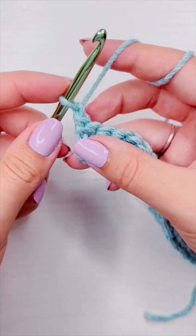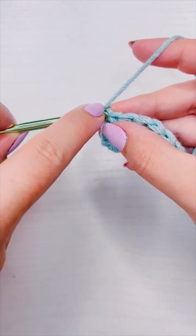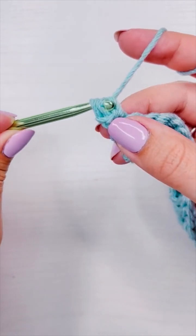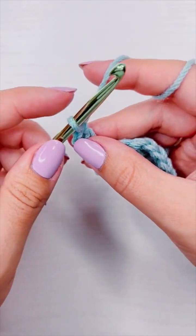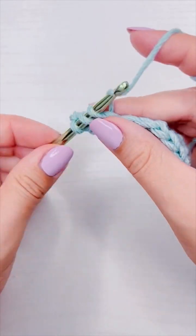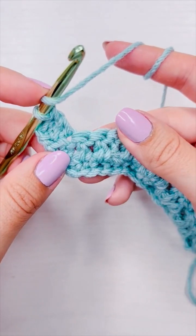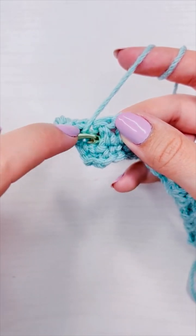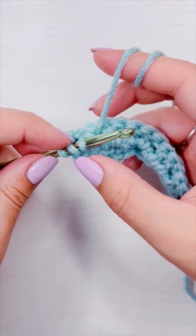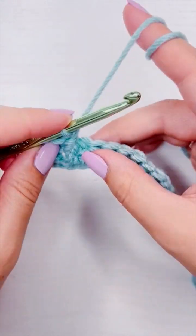For row three, we're going to chain one and add a double crochet into the first stitch. For the repeats on this row, it's going to be a regular double crochet and then a front post double crochet into each of the next two stitches. Where we had our regular double crochet earlier, that's where we're going to put the front post double crochet, and where we had the front post double crochets earlier, that's where we're going to add the regular double crochet.